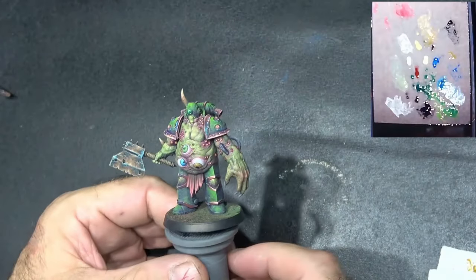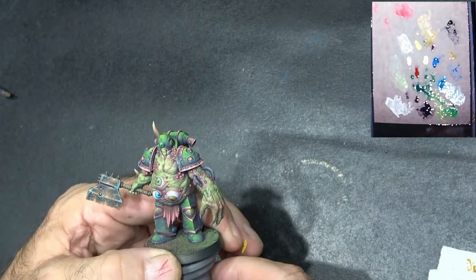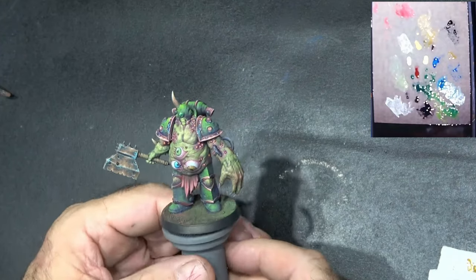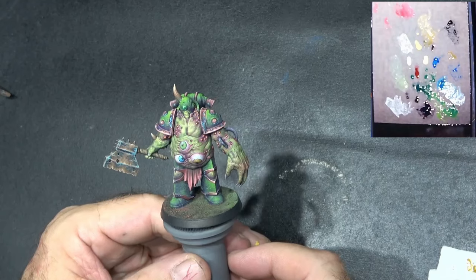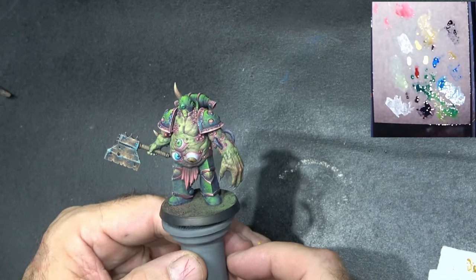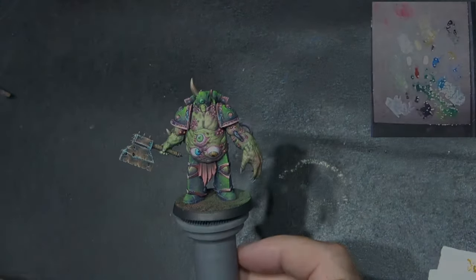There we go guys — there are our eyes on our Nurgle Death Guard figure. I think they look okay, they look quite convincing. Thanks for watching guys and join me next time for another Brush Master video.